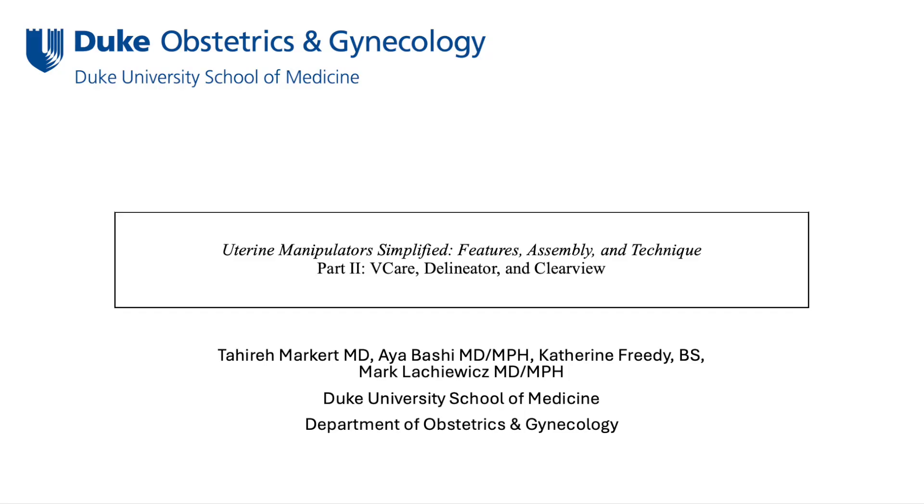Uterine Manipulators Simplified: Features, Assembly, and Technique. Part 2: The V-Care, Delineator, and Clearview. The authors have no disclosures.